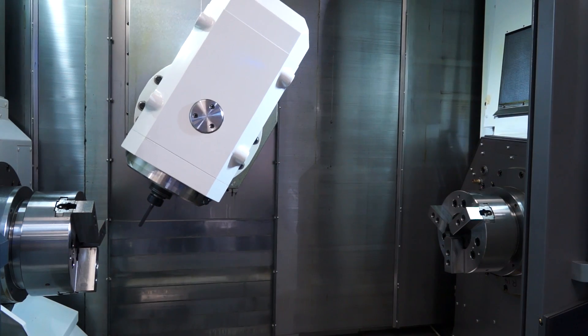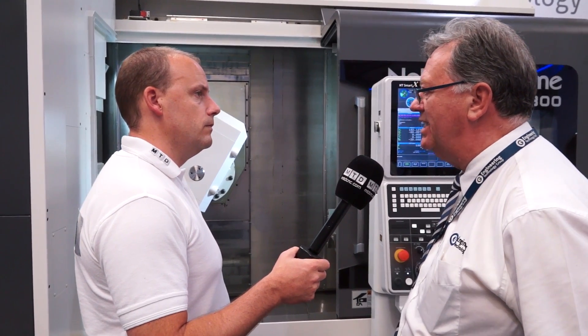Through each of the spindles, you can have 80mm diameter feeding — so that's a bar capacity of 80mm. There is an option of 90mm; standard is 65mm. So that's quite a big bar capacity for a machine that's quite small.